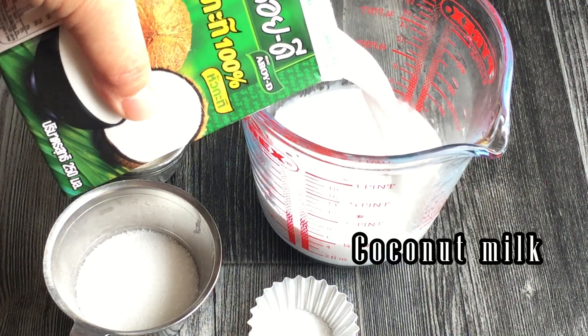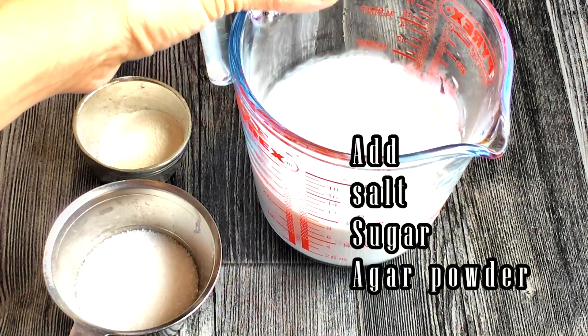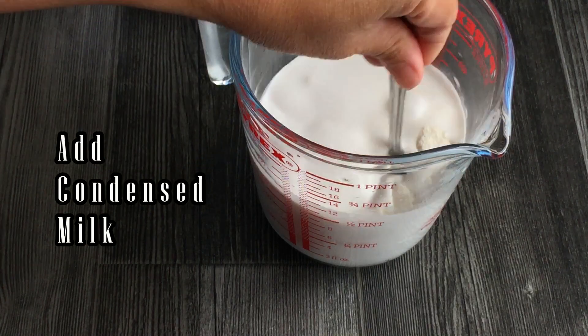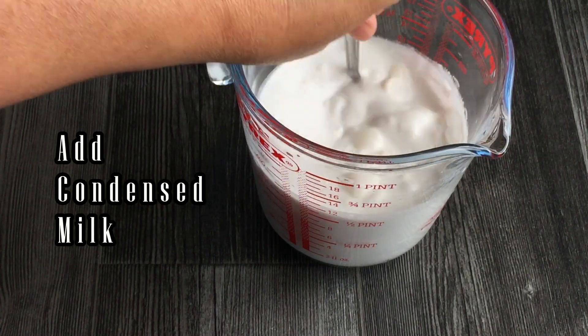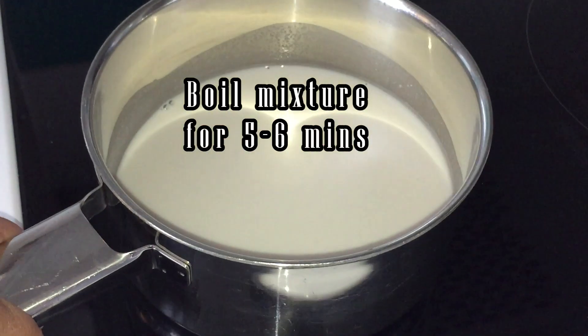Now, let's make the coconut layer. Mix coconut milk, condensed milk, water, salt, and agar powder in a jar. Boil the coconut mixture on medium heat for 5-6 minutes. Set aside and let it cool down.